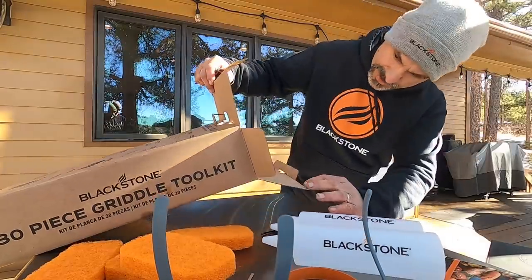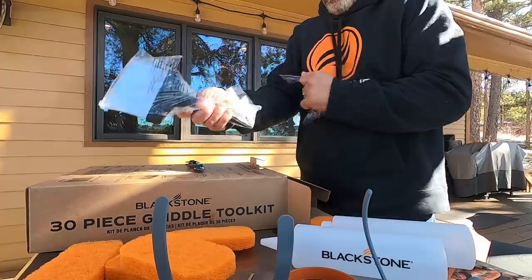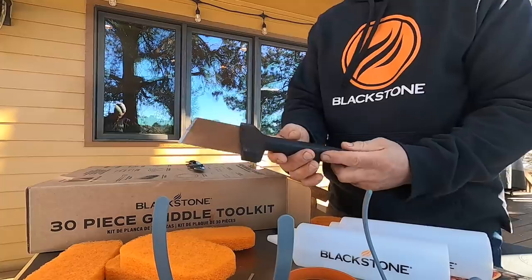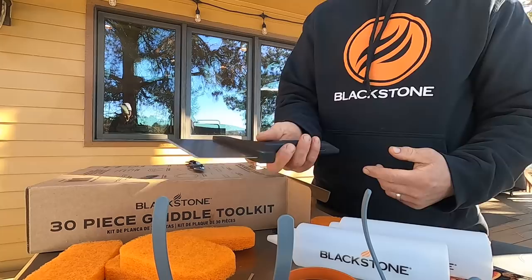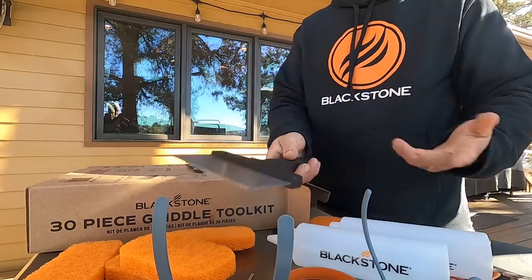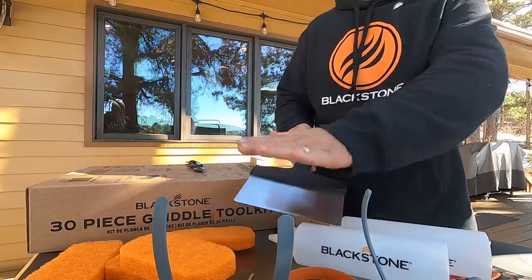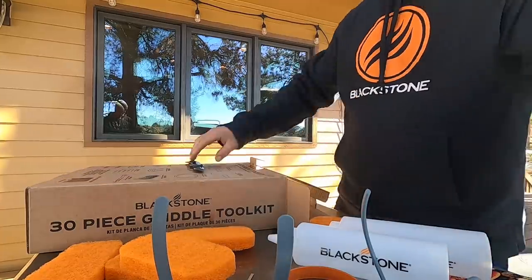We have the Blackstone griddle scraper. Same design, right? It has the sharpened edge and a long handle. If you have one of the old Blackstone scrapers from eons ago, of course they're the short little ones. This has a nice sharpened edge and of course keeps your hand away from the steam — so got to be careful, you're still scraping a hot griddle. Blackstone griddle scraper comes in there.